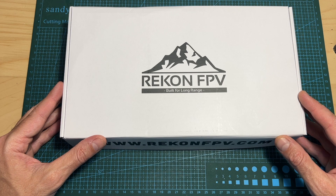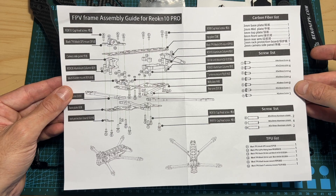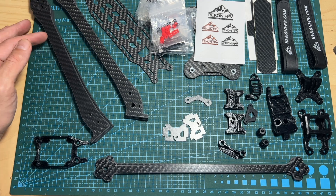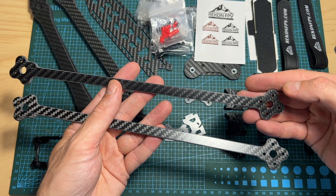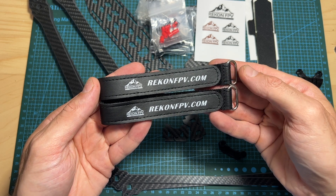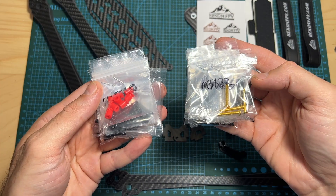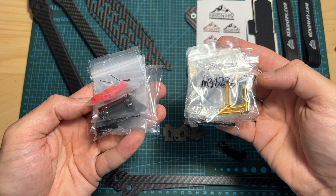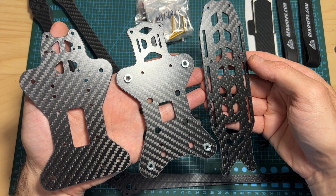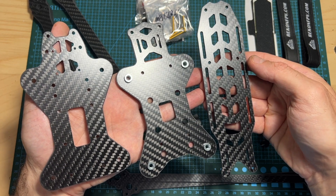First of all, in terms of packaging, inside the box you're getting the assembly guide, two sets of carbon fiber arms, two side supporting arms, two 25cm long Recon FPV branded battery velcro straps, all the needed screws, standoffs and nuts for assembling the frame, a sheet of Recon FPV stickers, and the bottom, middle and top carbon fiber plates.